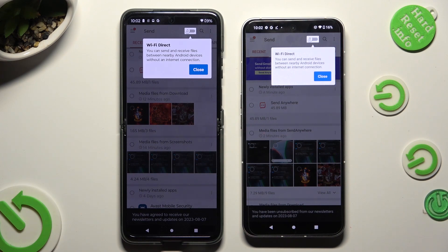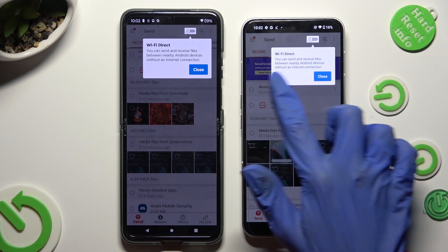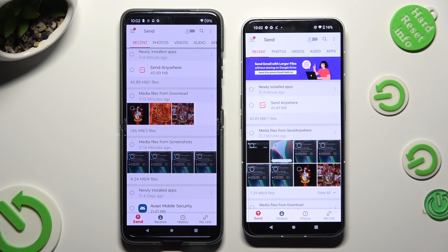Then tap Close on the white popup at the top, and select Send at the bottom left corner on the Android. Now tap Receive right next to Send at the bottom of Nothing Phone.